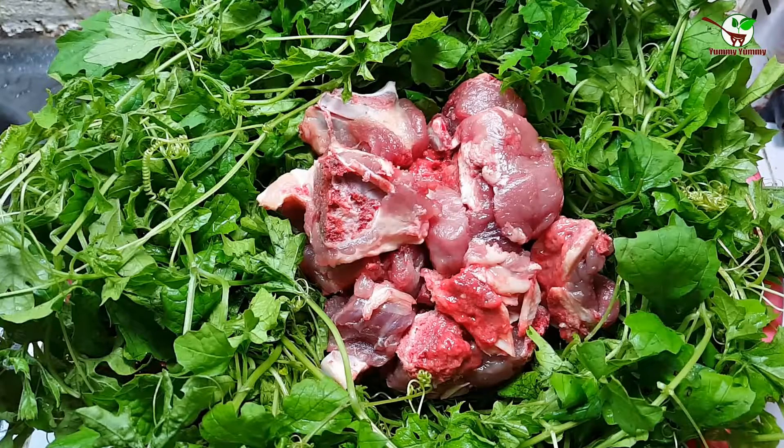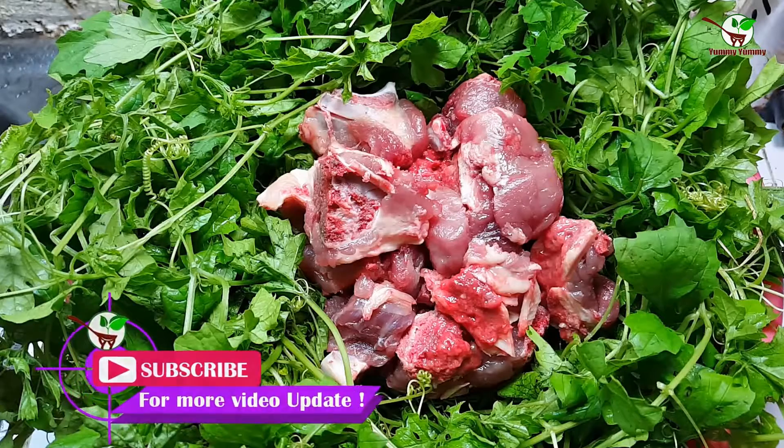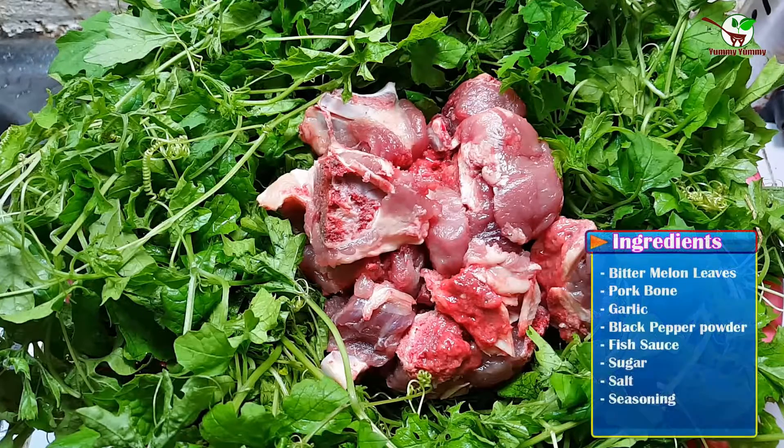Welcome back to Yummy Yummy channel. Right now I will show you how to make a bitter melon leaf soup. We have bitter melon leaf and pork bone.